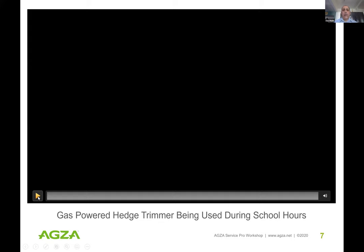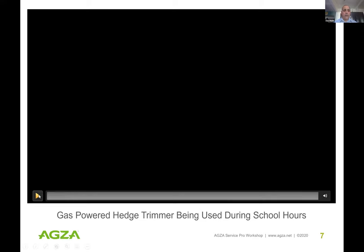We're going to focus on noise for the next few slides. Here's a video that a mom of a kid who attends a school in LA County took and sent to us — showing the noise impact of gas equipment being used during school hours.